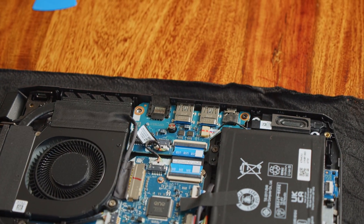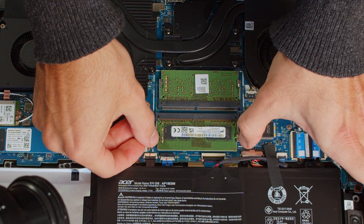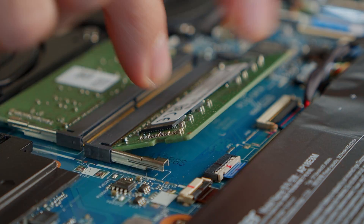Let's start with the easiest upgrade, which is putting in some DDR4 RAM. Simply pull these tiny levers here to the side and take out the existing RAM stick. Replace it with the one you've bought, press it down gently and you're done. Super simple!